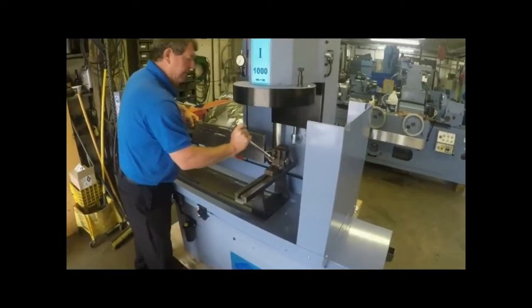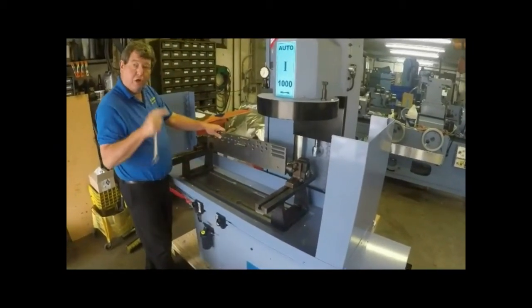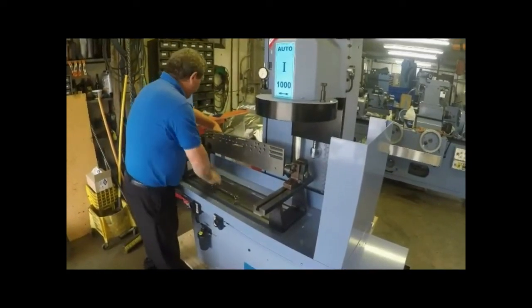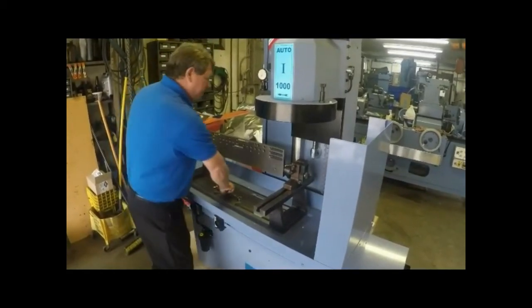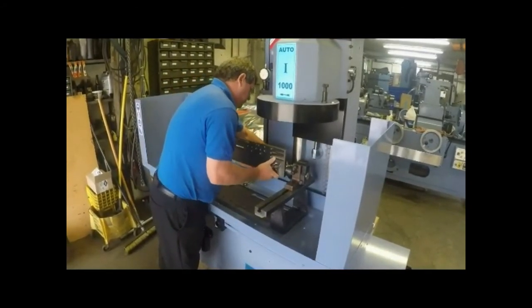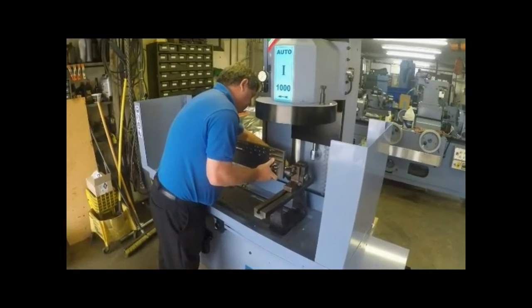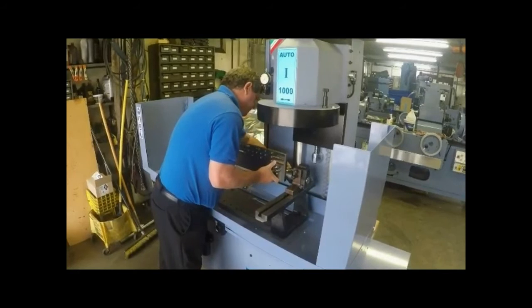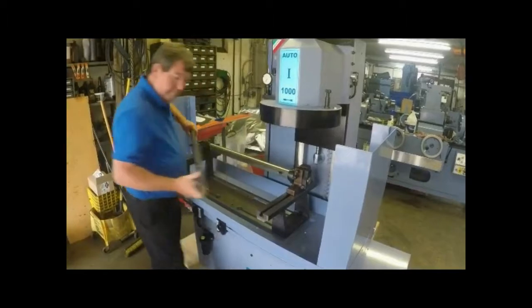Number one, lock one of the two head stanchions. That securely holds almost everything in place. Now you are free to use two pins.